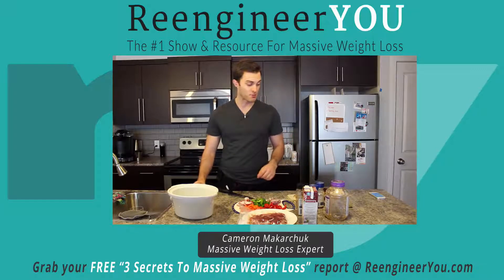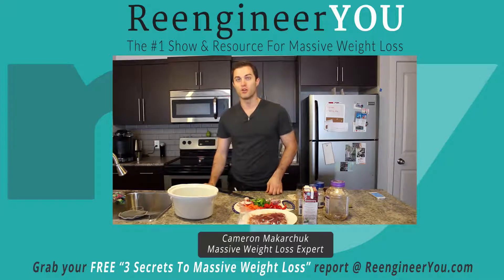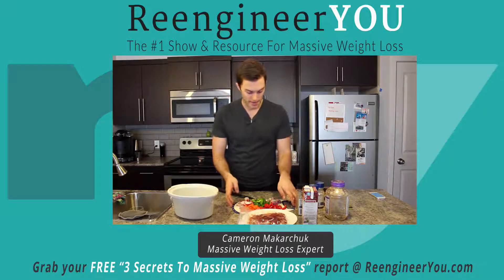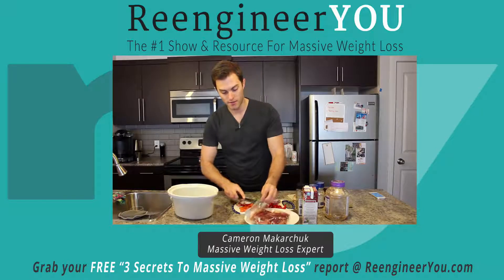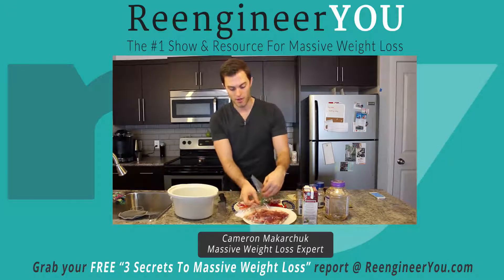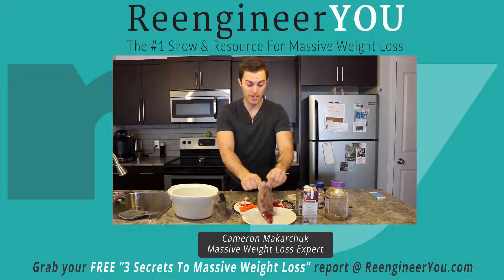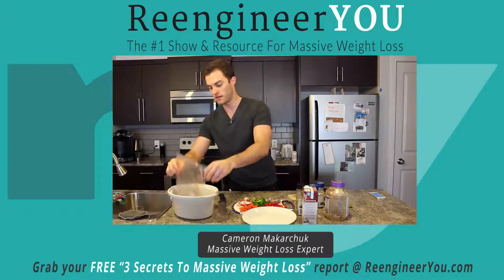Basically we're just going to throw all of that into the slow cooker and slow cook it for about 6 hours on low — it's going to come out looking fabulous. So let's start adding things in. First, the beef — about a pound, locally raised, grass fed. We'll dump that in there.